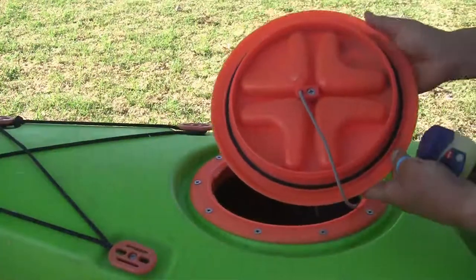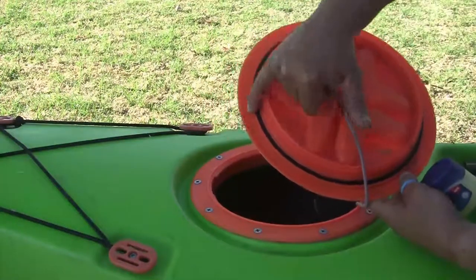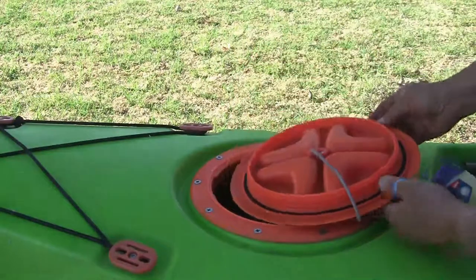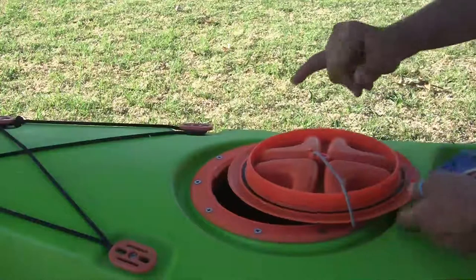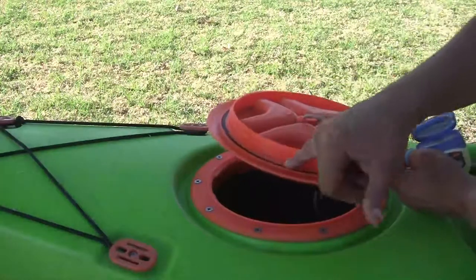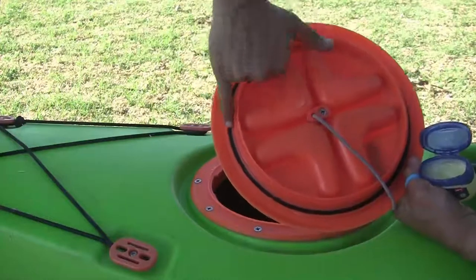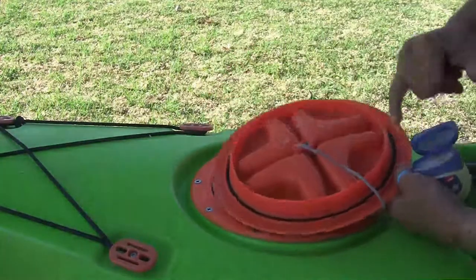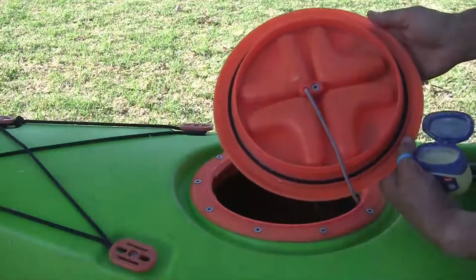To maintain the seal of your hatch, check around the black seal. It shouldn't be dry, and to lubricate it, petroleum jelly works really well. Take a bit and then, just using your finger, work your way around the seal, covering it completely with just a light layer. That's perfect, and once you're done, your hatch is maintained.